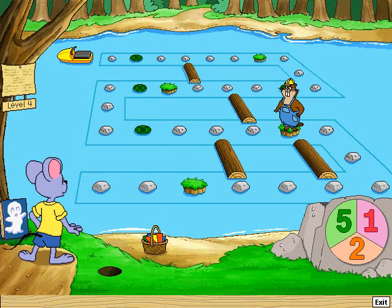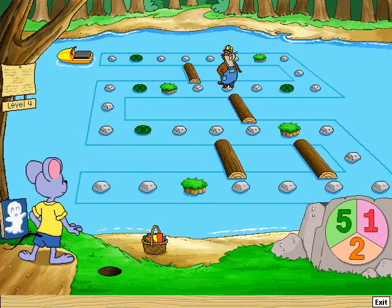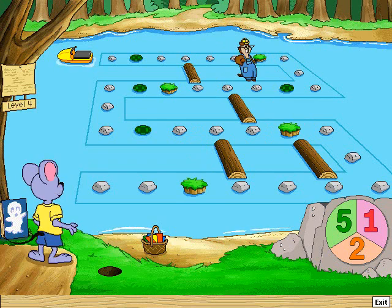Take one jump. One — hey, look at me! Take five jumps. One, two, three, four, five.